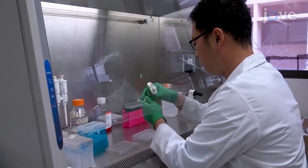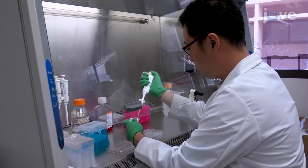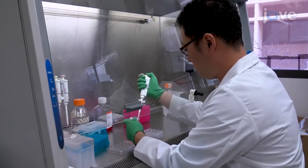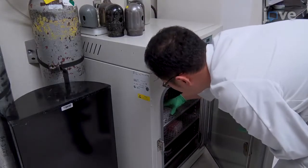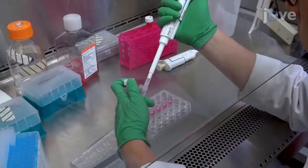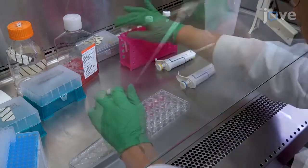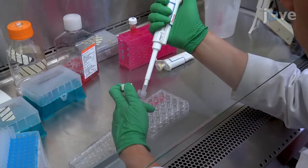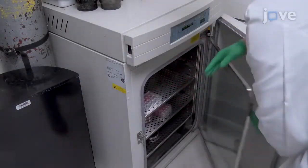Start by seeding two times ten to the fifth HCT116 colorectal cancer cells in DMEM into each well of a 24-well plate. Incubate the cells overnight at 37 degrees Celsius. On the next day, replace the culture medium with 100 micromolar ferrous sulfate or 10 micromolar doxorubicin containing medium and incubate the plate for another 24 hours.